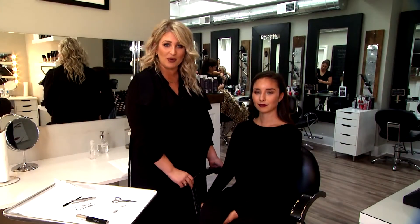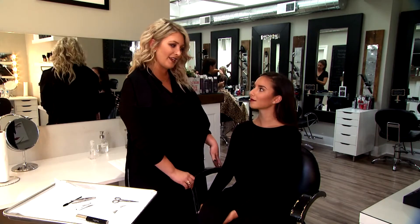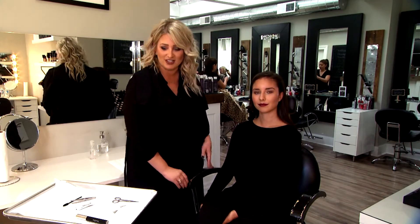Hi, I'm Victoria Bork, owner of Victoria Bork Beauty Boutique, and we're here with our model Olivia today to demonstrate how to apply a false set of eyelashes.